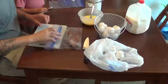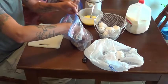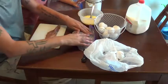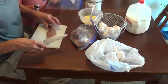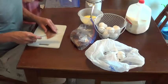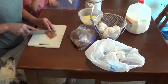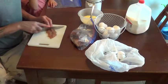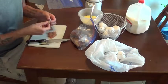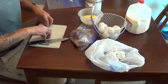We have our bluefish here. You want to be careful on this one. You cut it into small pieces like this, making little nuggets out of it, and just throw them right in the egg wash.